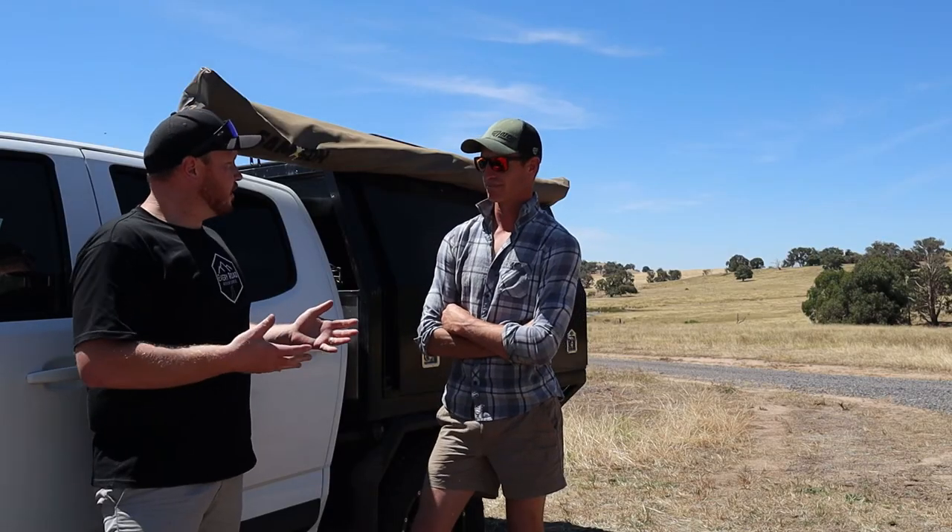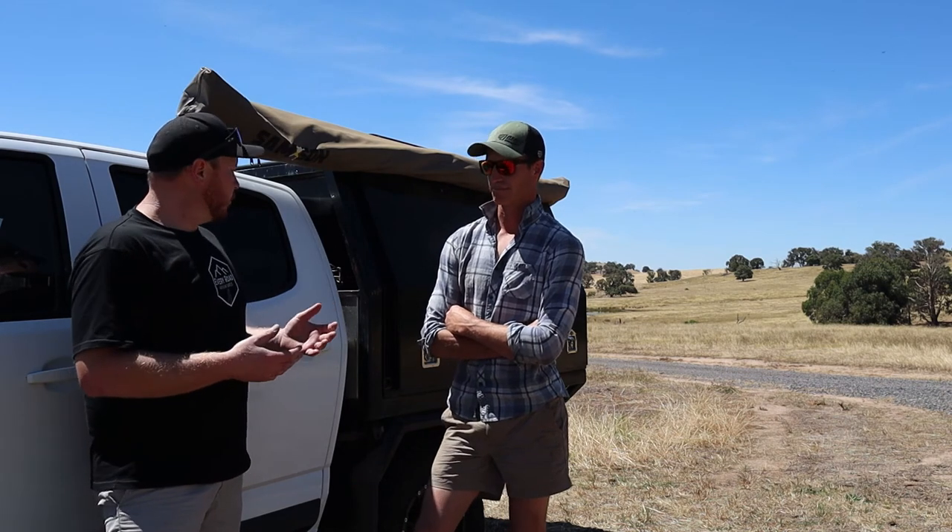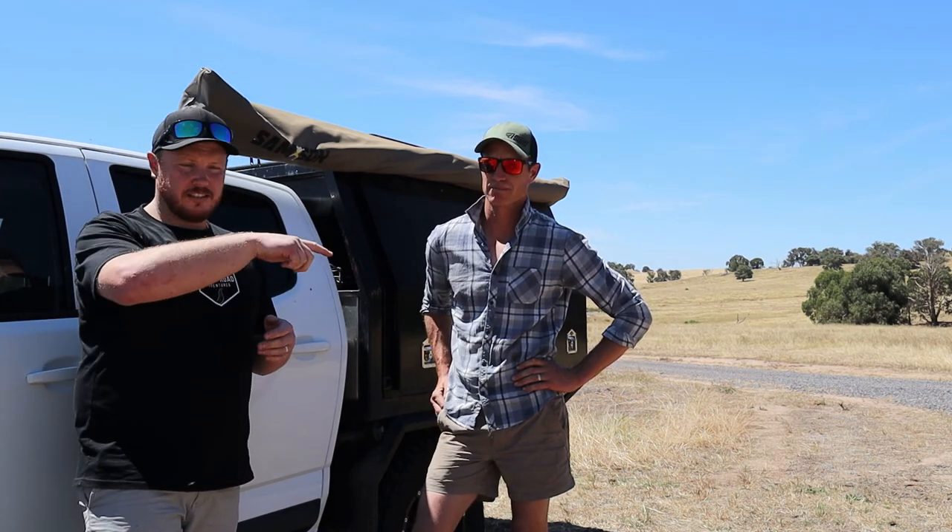Alright, Toddy — thanks for letting us have a look around your Colorado and a bit of a walkthrough. If you liked this episode and you want to see more walkthroughs of adventure rigs, go and check out the playlist down here for more episodes of our adventure rigs. I'll see you in the next video.